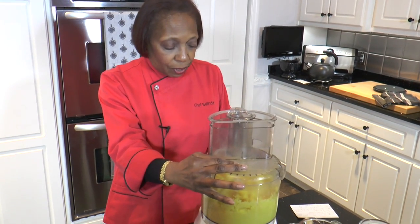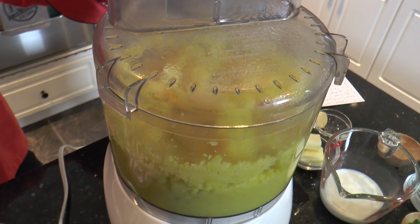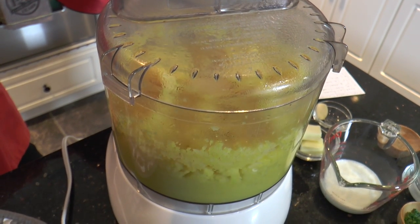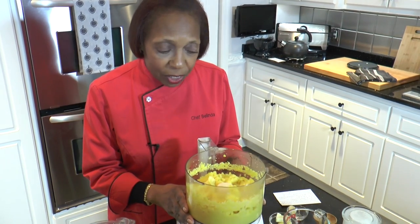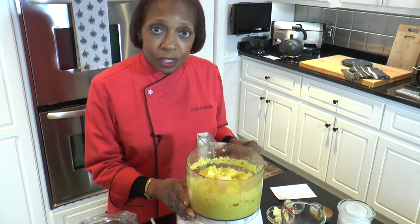We'll continue and let this process until it gets to be pretty fine, and then we'll add our other ingredients. At this point it's mixed enough that we can go ahead and start adding some of the other ingredients.